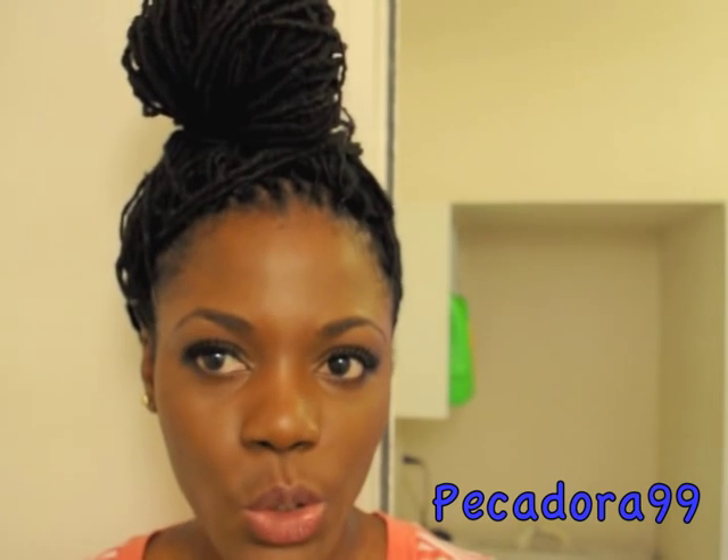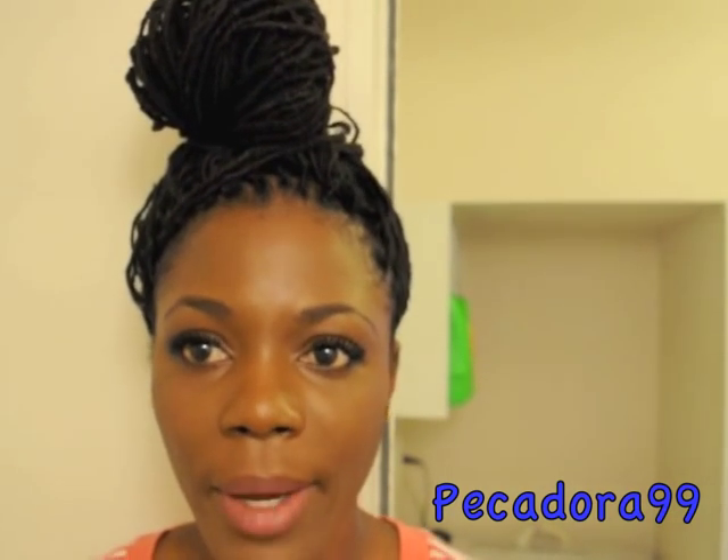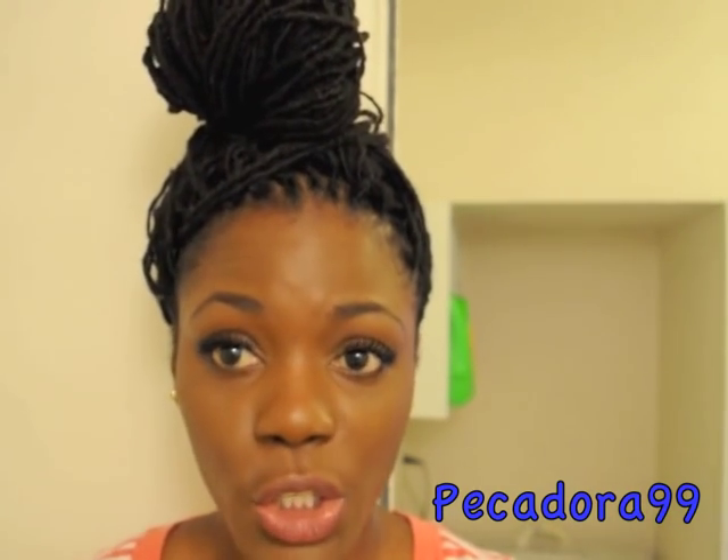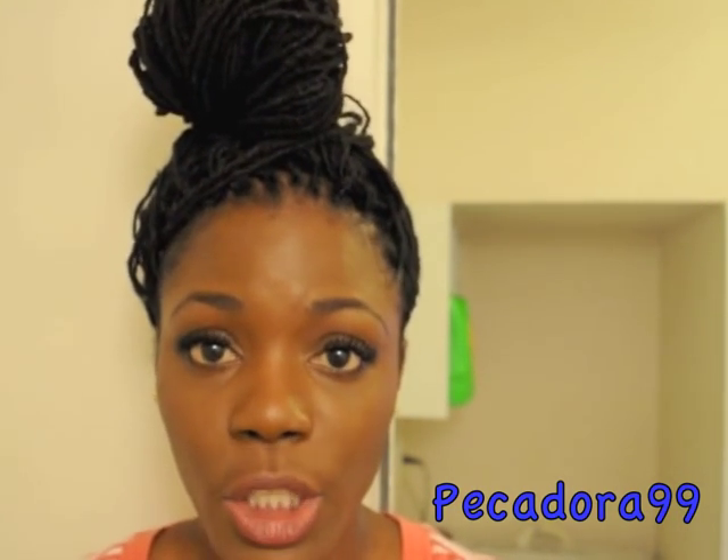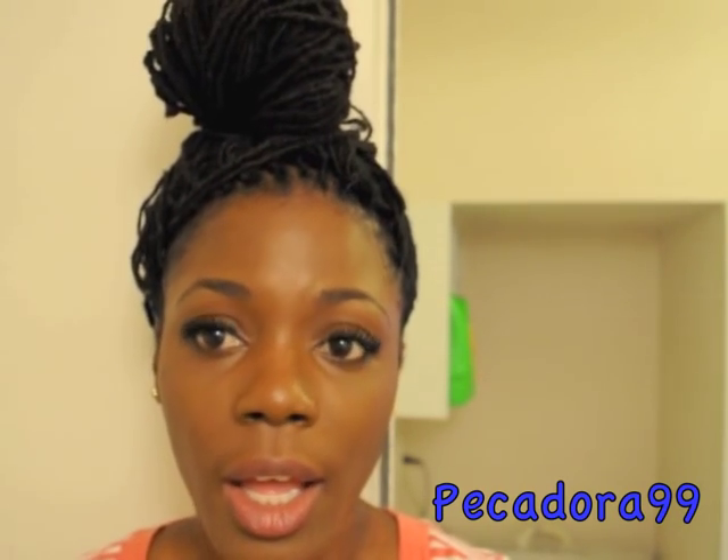Hi guys, I'm here to do a tutorial on how I combine my locks. I've been getting tons of questions as well as requests to make a video on how to combine locks, especially when they're getting very thin and you don't want them to break.